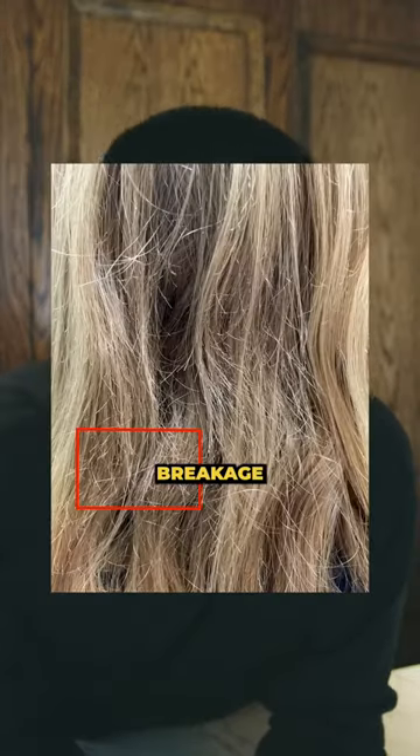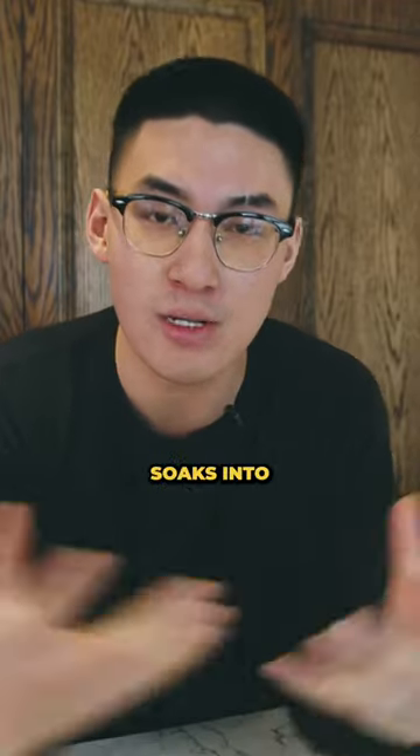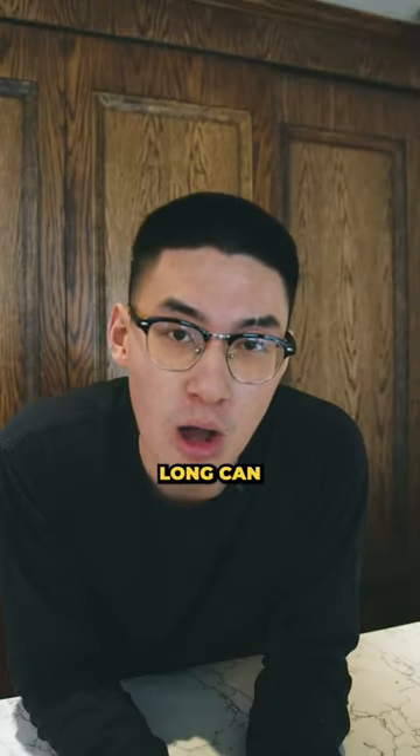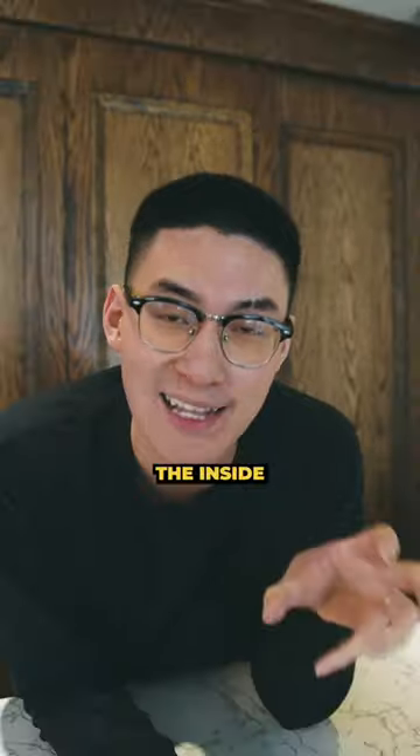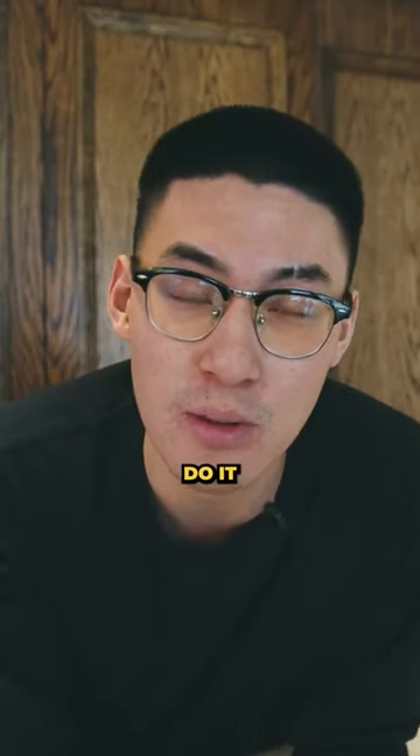And number two: breakage. When you're letting your hair air dry, that water has nowhere to go. So it soaks into your strand, and left for too long, it can cause damage to your cortex — aka the middle, the inside of the hair strand. Versus blow drying, where you're just damaging the outside if you do it improperly.